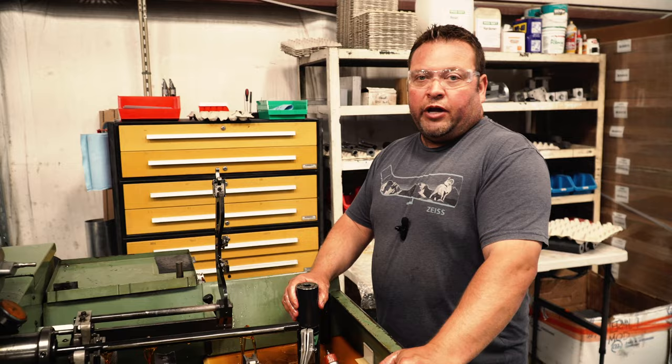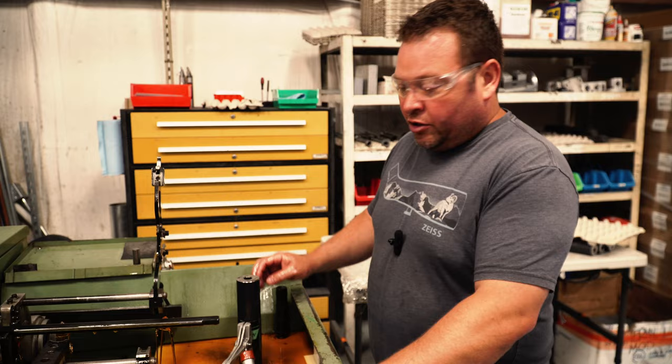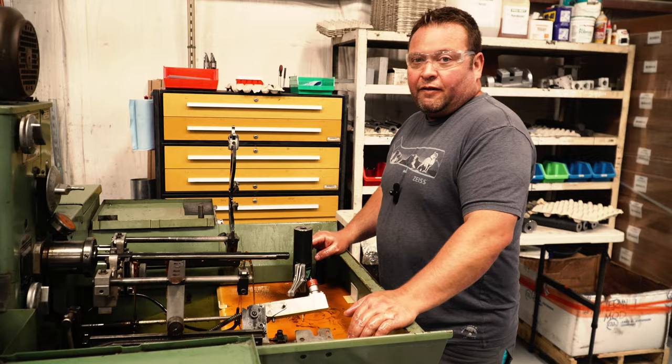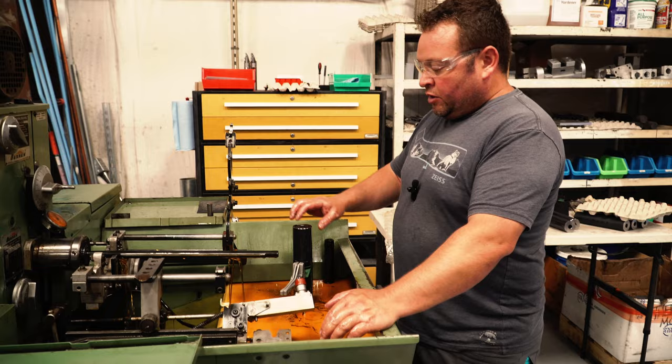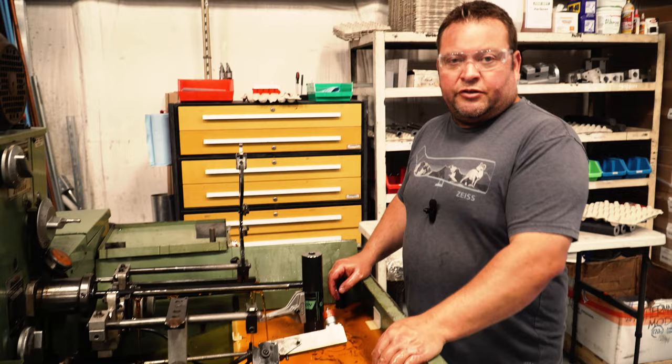Now that this part's been honed to final diameter, we're going to put it in a twin spindle lathe and turn the outside diameter while indicated to the inside. We're going to turn the outside of this receiver so that the outside will be concentric to the inside. Stick with us and we'll show you the next step.